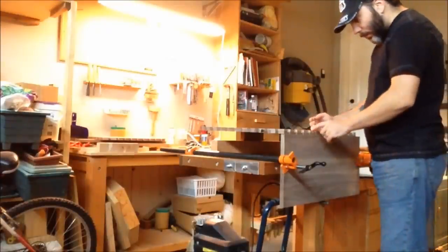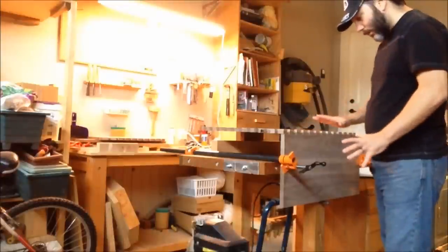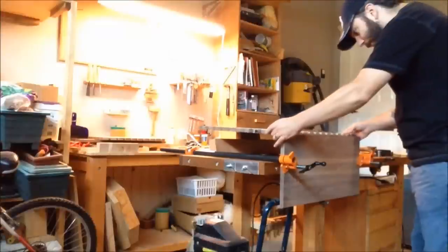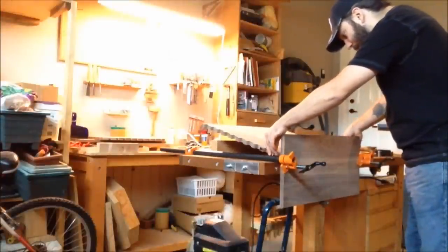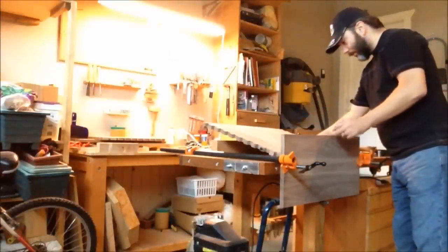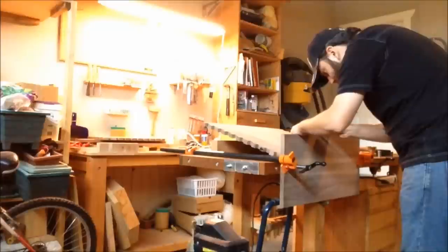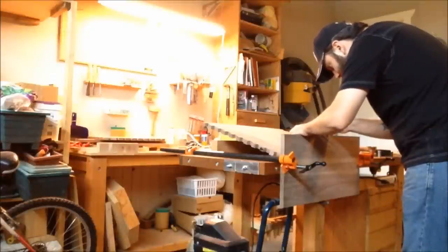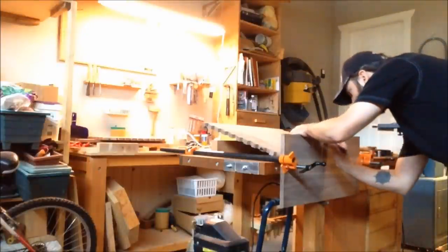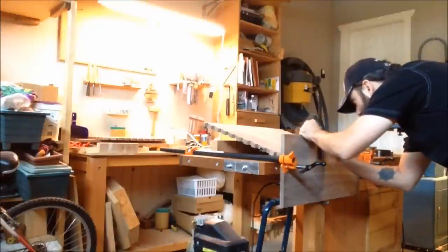Now it's time to use the scribe line that I put when everything was assembled, to make sure everything will be lining up. I have it here on the side, so I want to bring that over so I can actually see it. I'm just going to put my knife in first, go against my knife, and then just put a little mark here.